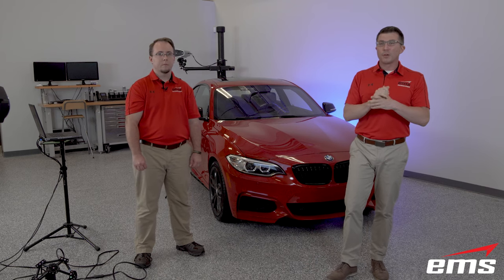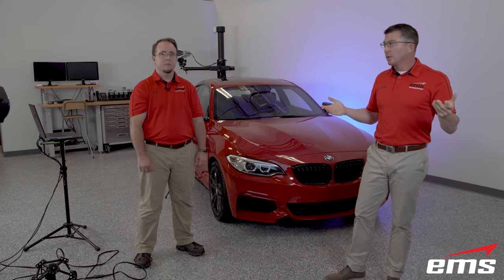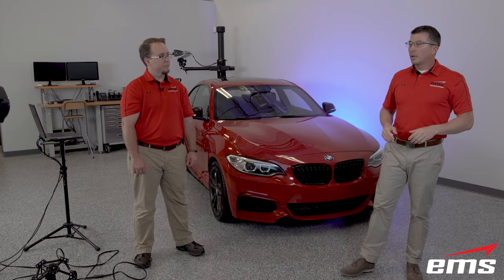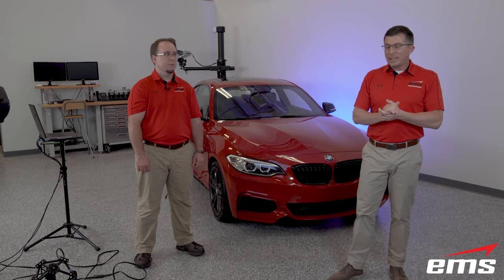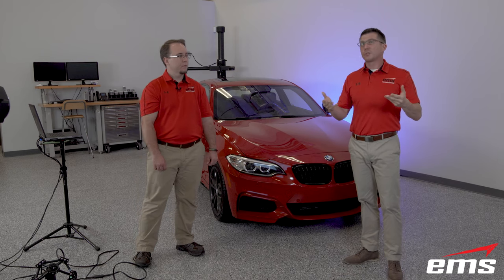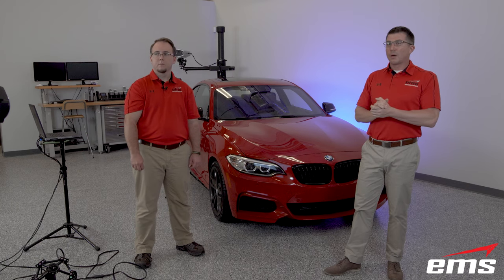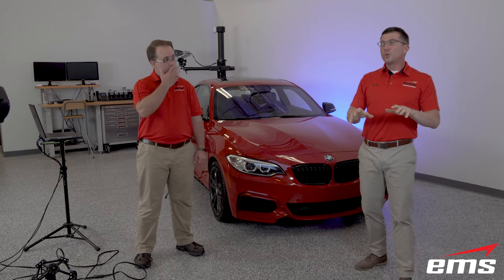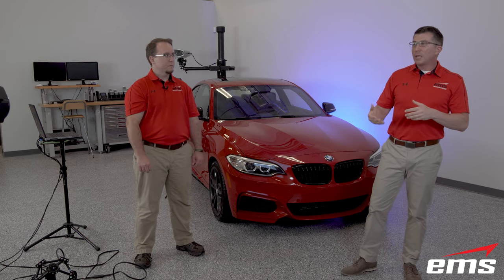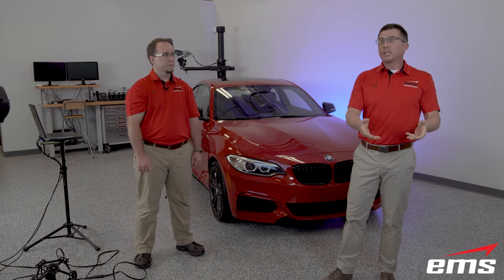Another common question since the June announcement is availability — the short answer is September. Creaform made some early production units available to some of their top resellers, which is how EMS managed to get one early and already do demos for interested parties. If you'd like to see the new Metroscan Black Elite and learn more, shoot us an email or give us a call. We can make arrangements for either an in-person product demonstration or a web-based demonstration.